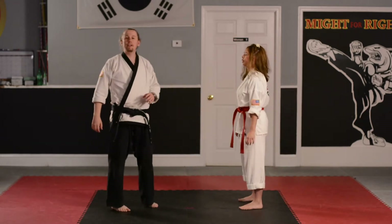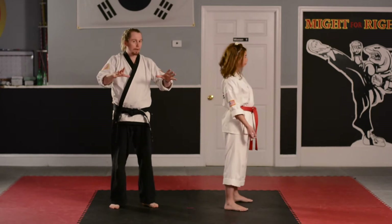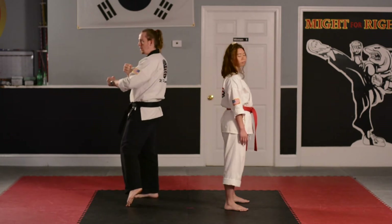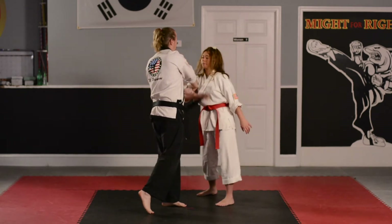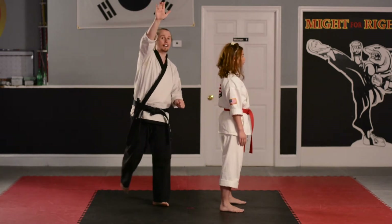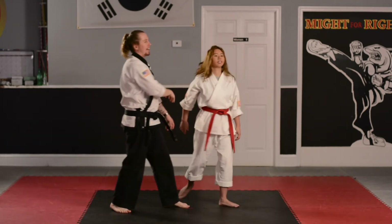Now we're going to go on to number two — that's the double hand grab from the back. Ms. Stephanie, if I could have you turn around please. I'm going to grab her shoulders. She's going to put her hand up, cross her foot, and she's doing the scoop, and then that punch underneath. Notice that her hand goes way up and it stays up while she's turning — that's very important.